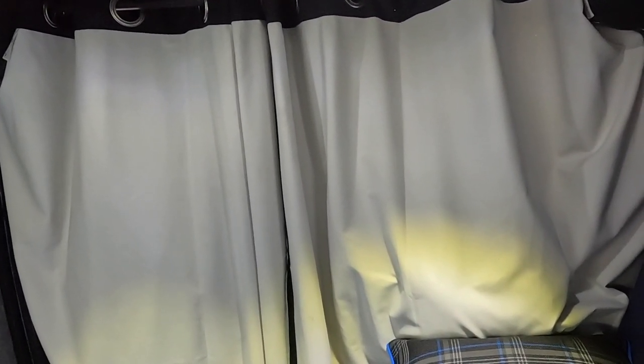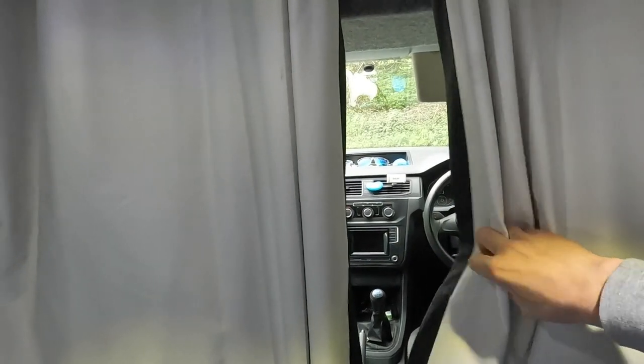So the first thing really when fitting out the inside was some blackout curtains. These are really cheap — 15 quid from Dunelm, which is an absolute bargain. They're blackout, sound-deadening, thermal — really nice and they seem to be doing the job so far.